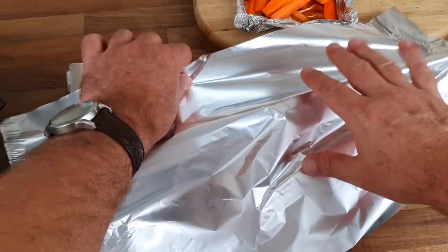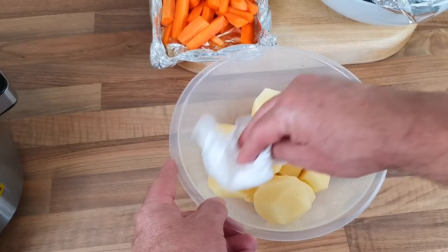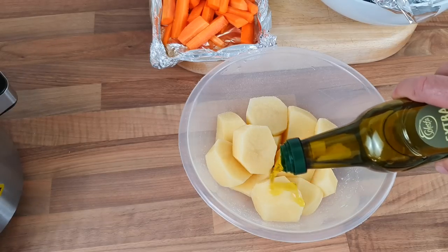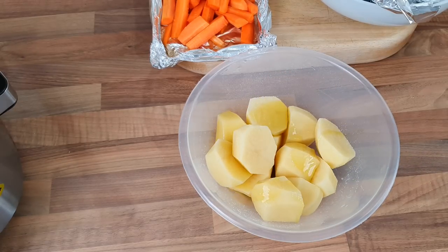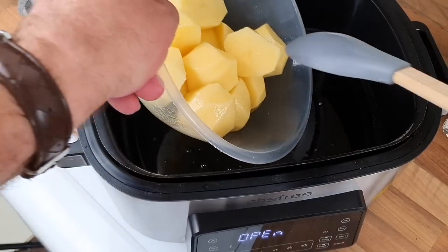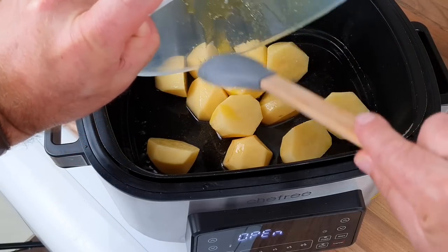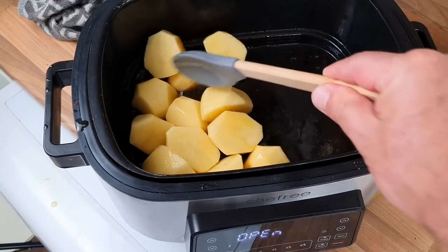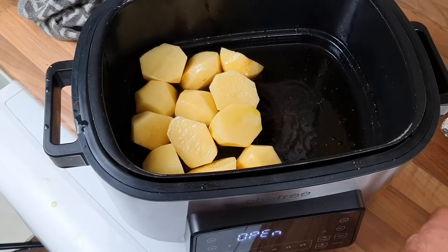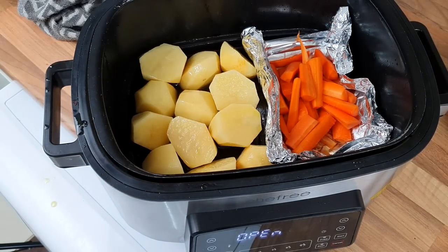We'll get the roasters in. Okay, drain the potatoes, just gonna pat them dry. I'm gonna get a bit of salt on them and a little bit of oil — and I'm gonna use that oil that was off the beef. Leave it inside the air fryer and put the roasters on top. So there's all that oil and fat — everything nice and sizzly. We'll get all them covered. I'm gonna put my carrots in there with the honey on, and I'll just keep turning them. There we go.